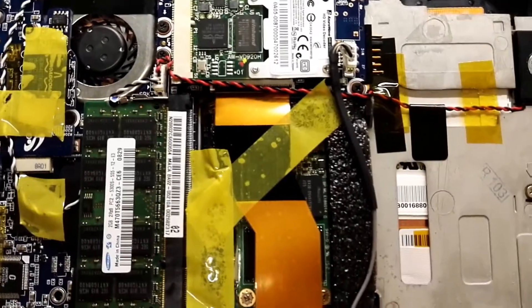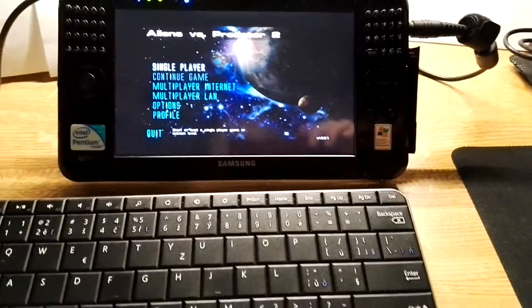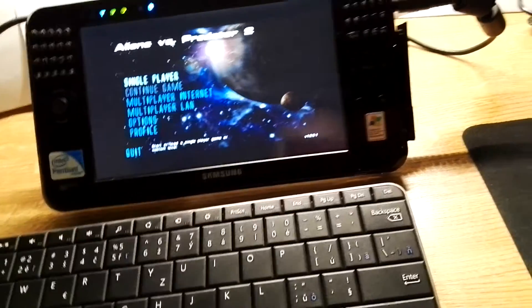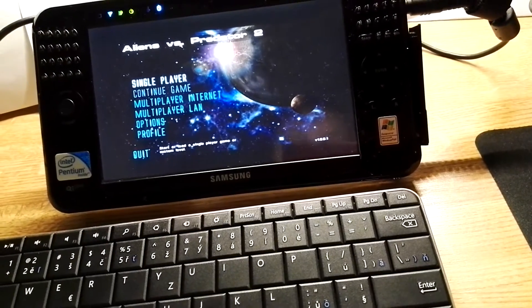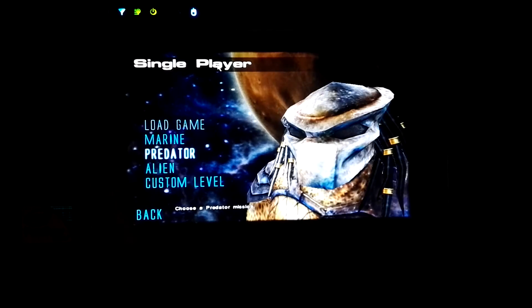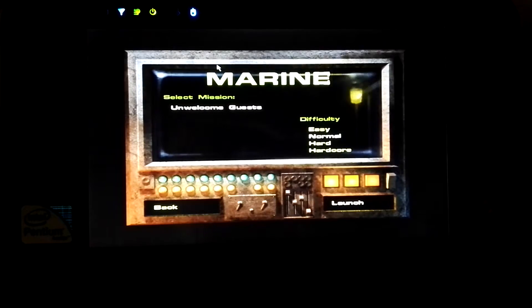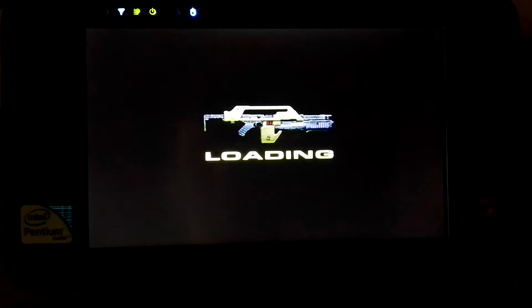We have a test running on the Acer with Alien vs. Predator 2, and now we're testing on the Samsung Q1 Ultra to compare the integrated GMA graphics. The Acer had GMA 915, and now we have GMA 945 integrated graphics. We're using the same settings — maximum quality, 800x600, 32-bit color — to see how it runs.